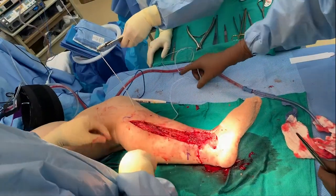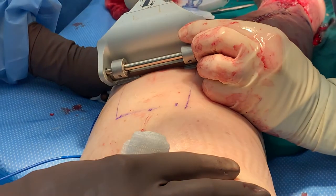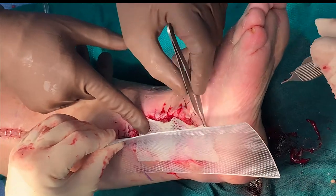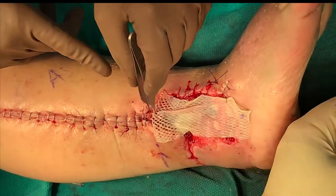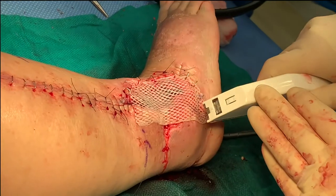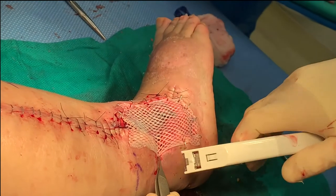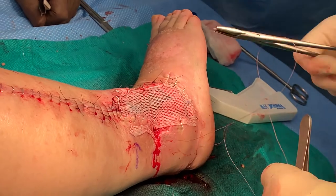We place a small drain in the donor site cavity and close the donor site in layers. We then harvest a split thickness skin graft from the ipsilateral thigh at 12 thousandths of an inch thickness and then mesh it at a ratio of 1 to 1.5. We soak a sponge in 0.25% bupivacaine and epinephrine and cover the donor site. The split thickness skin graft is then attached along its periphery with surgical clips, avoiding staples directly on the muscle flap where possible. We use a 4-0 chromic or monofilament resorbable suture to attach the skin graft if crevices or small depressions exist in the interior of the graft.